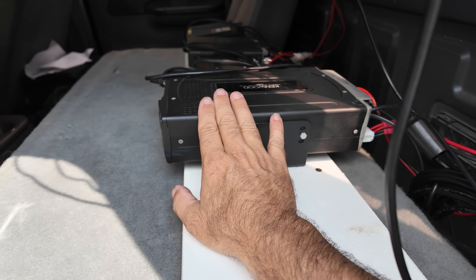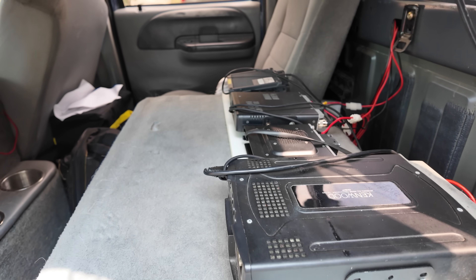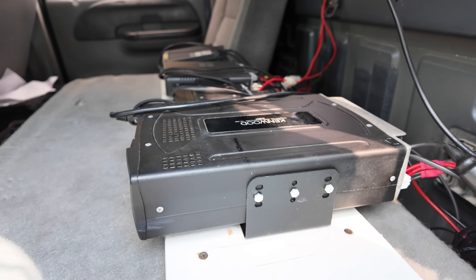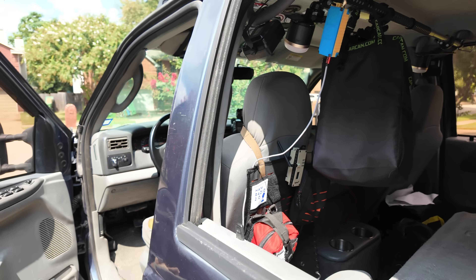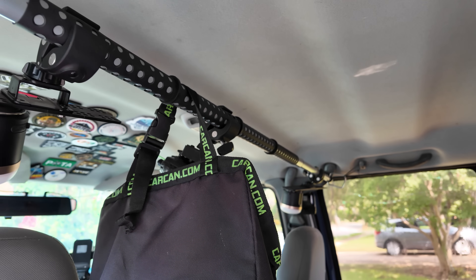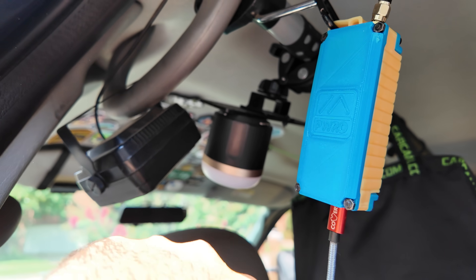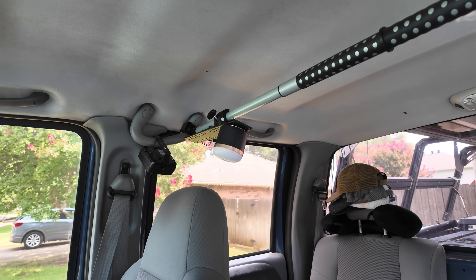I'm probably going to replace this radio with the FTX1 as soon as the separation cables come out from Yaesu. ABR is also working on separation cables for the FTX1 with the Optima amplifier, and I might end up using their stuff. One way or the other, that FTX1 amplifier is going to get mounted back here and the head will be mounted up front. I've got a closed hanging bar across the back with Lido mount plates, and I'm going to mount all the speakers there facing forward.